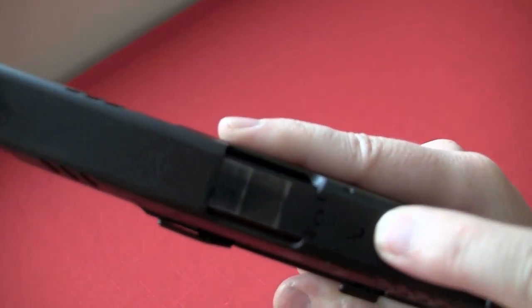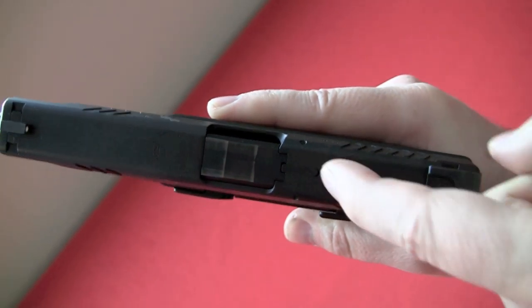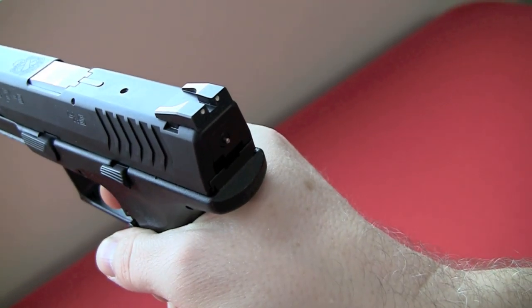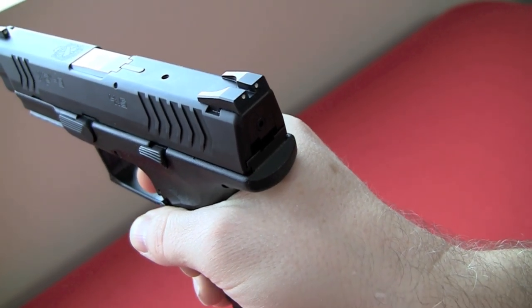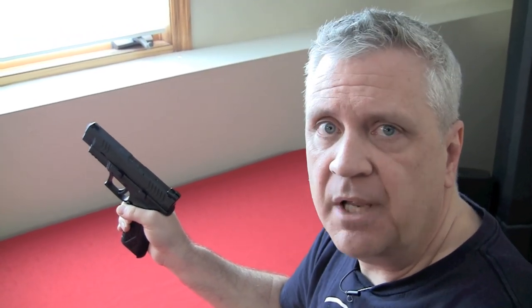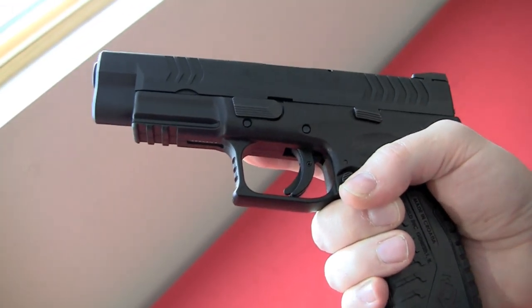It also has a loaded chamber indicator — that will pop up if there is a round in the chamber. And then it also has a cocked indicator, this little silver piece at the rear. When you pull the trigger it will disappear, telling you when the gun is cocked. Some people find all those safety features superfluous; others like them. They don't affect the way the gun fires or shoots at all. I don't know that there's any such thing as too much safety, but your biggest safety is always between your ears. Anything you can add without impacting how the gun operates, I can't say I'm necessarily against.